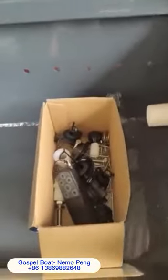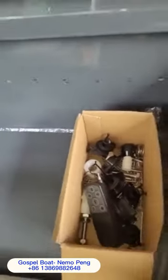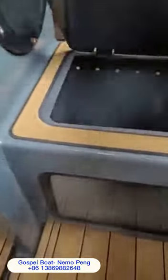They send you a box full of extras — bung holes, clamps, nuts and bolts. There's also a smaller kill tank or live bait tank, and again, plenty of room.